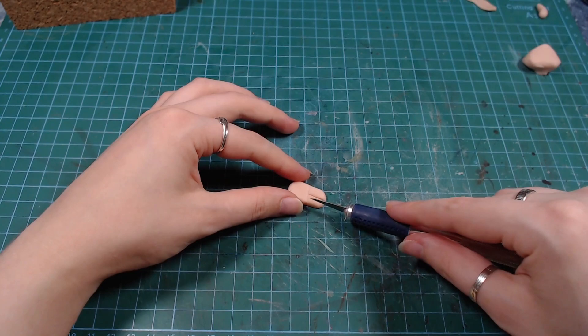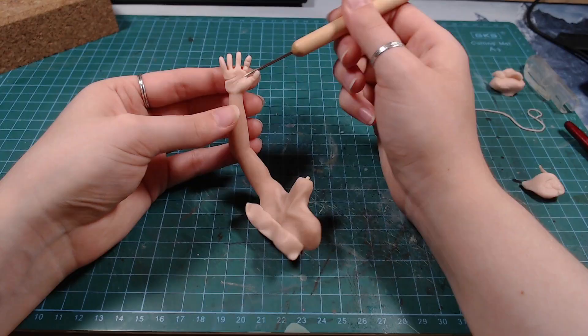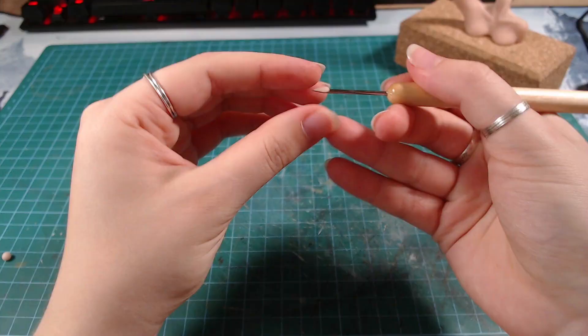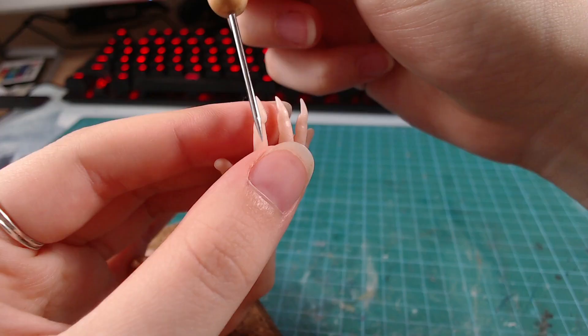I had never made hands before, so I started making something super hideous, and then just kept working on it for hours and hours until it started looking human. I also added very long nails, which looked nice, but they are very thin, and with my handling, I ended up breaking three of them later on. But a little super glue fixed everything.